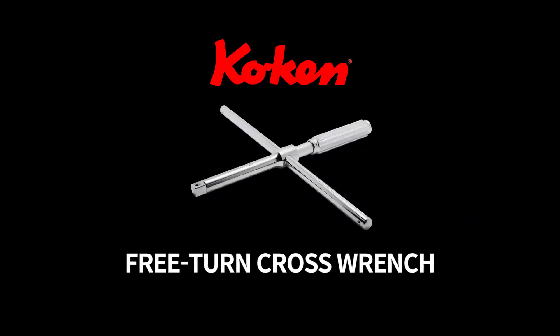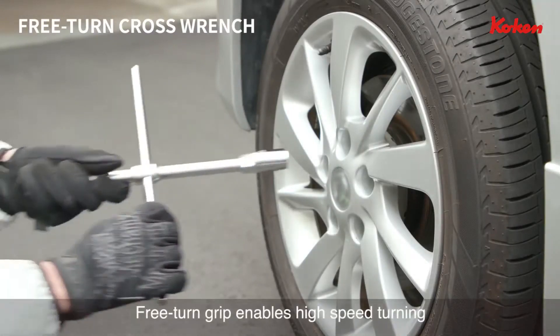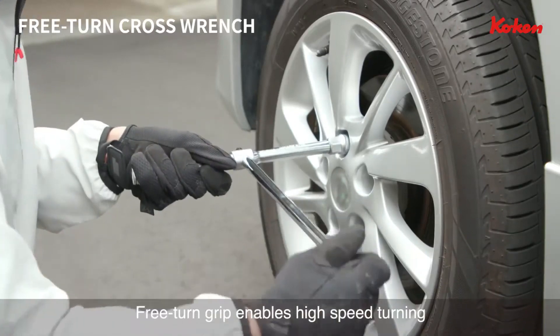Koken Free Turn Cross Wrench. The Free Turn Cross Wrench is a handle with a free turn grip capable of high speed turning.